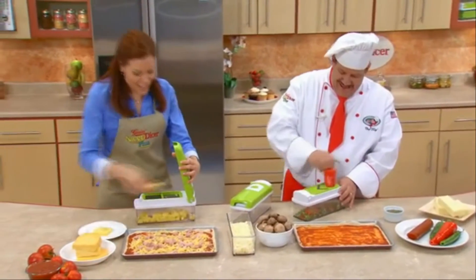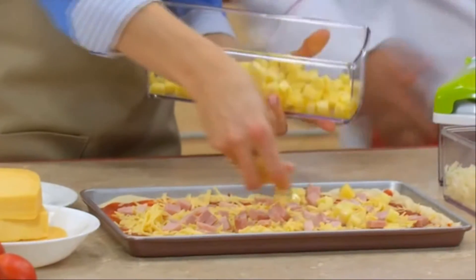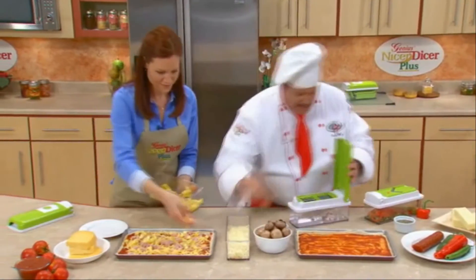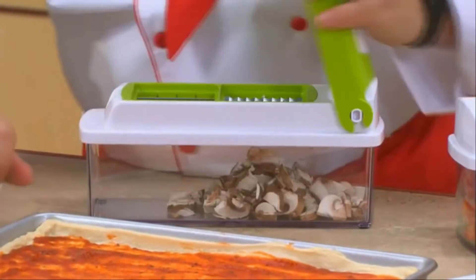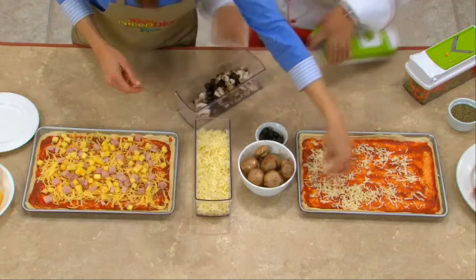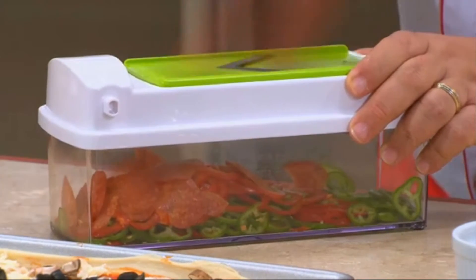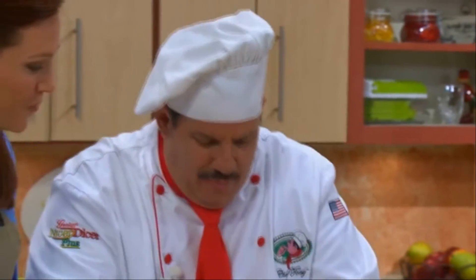Chef Tony, I just love the Nicer Dicer Plus — it makes my life in the kitchen so much easier. I've got Hawaiian pizza with some gouda cheese, a little ham, some pineapple. I'm gonna do what we call summer pizza. My grandmother called it that because she'd do some of this, some of that — some of everything went on that pie. I'm going to start out with some beautiful mushrooms, take a handful of olives, and pop some mozzarella cheese on there. There's the first toppings, and I'm also going to cut some pepperoni. Look at those perfect slices of pepperoni, and some fresh peppers — those are ready for the oven.